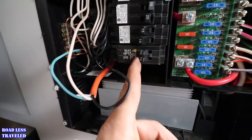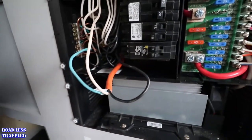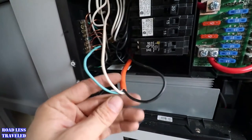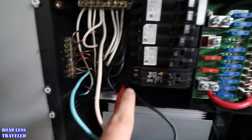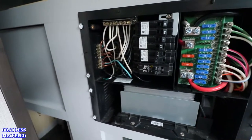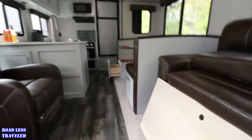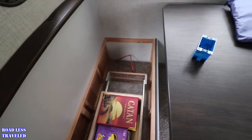Here's my brand new breaker — I went ahead and got a dual 15-amp just in case I ever wanted to wire anything else up or split something. You can see the extension cord; I got all my connections made and I'm going to push this back — you won't even be able to tell it's an extension cord anymore. Now I've got to go over to the table and wire in my plug down there.